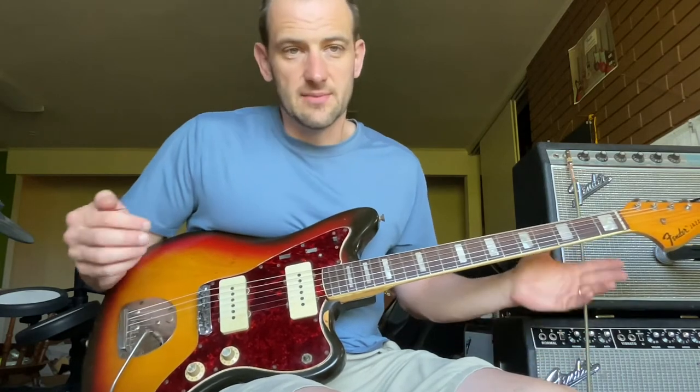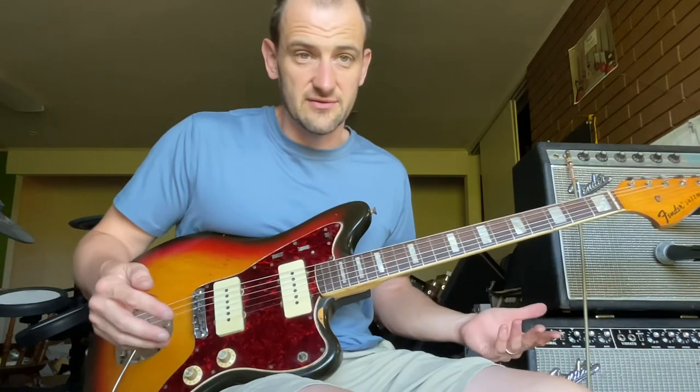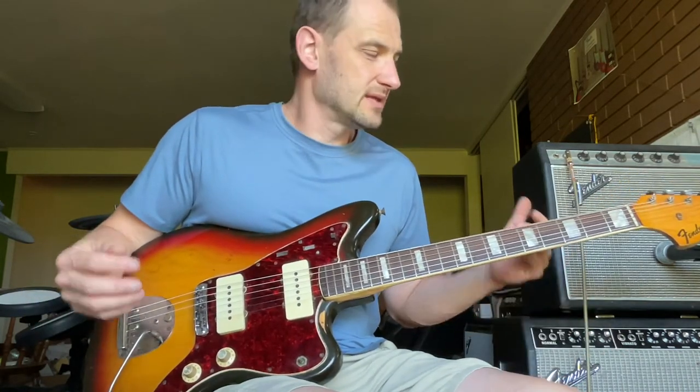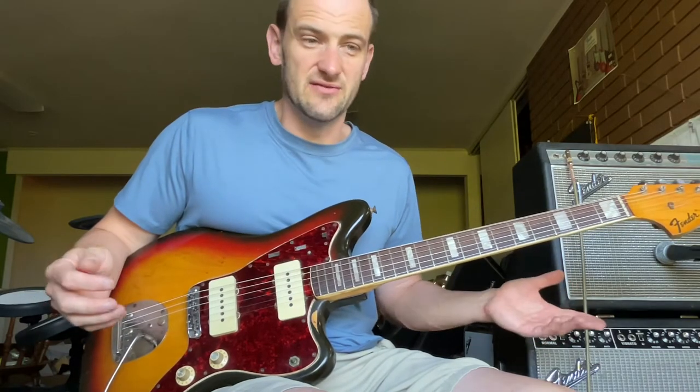So, why aren't I keeping it? Well, I'm not keeping it because I'm a shop, and I've got Jazzmasters coming out of my ears here — I can't keep everything. Although I get great guitars here that I often think, 'got to keep that one,' I can't do that with everything. I can't take it with me.